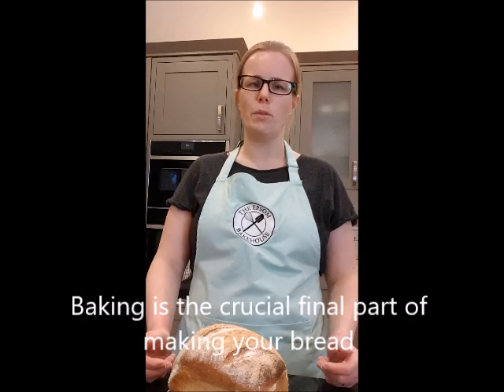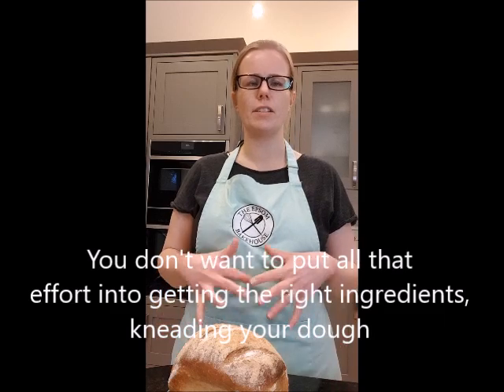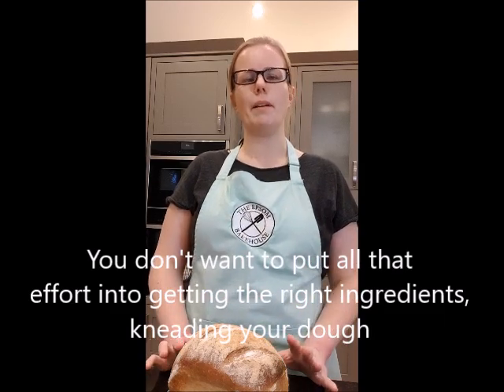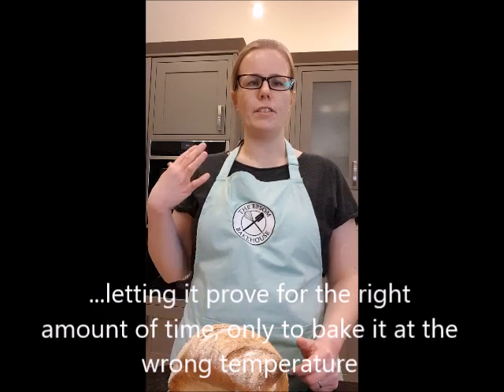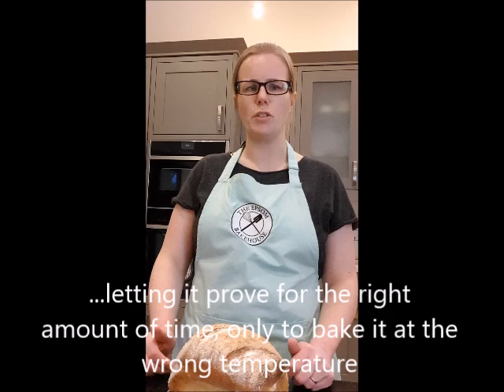Baking is the crucial final part of making your bread. You don't want to put all that effort into getting the right ingredients, kneading your dough, letting it prove for the right amount of time, and shaping it, only to then bake it at the wrong temperature and not get that great final result you were expecting.